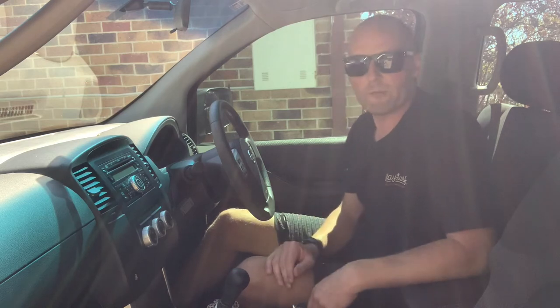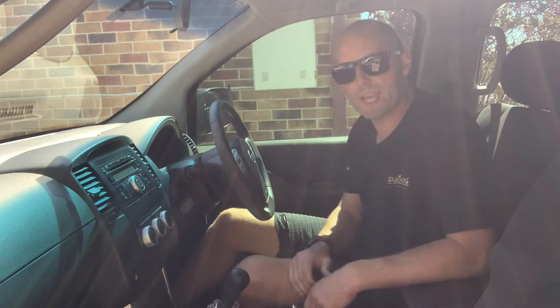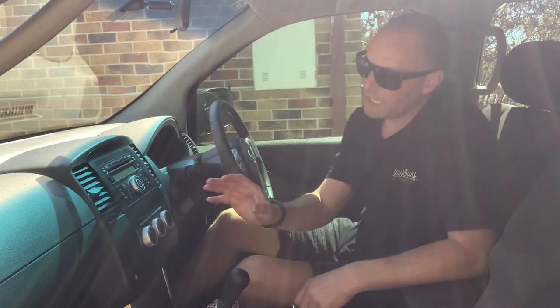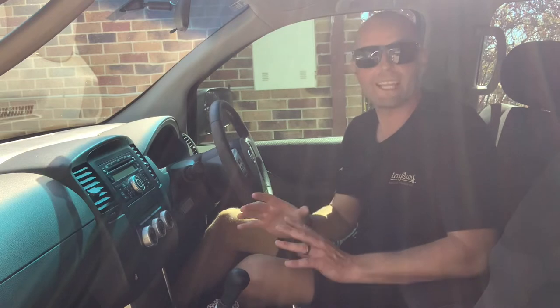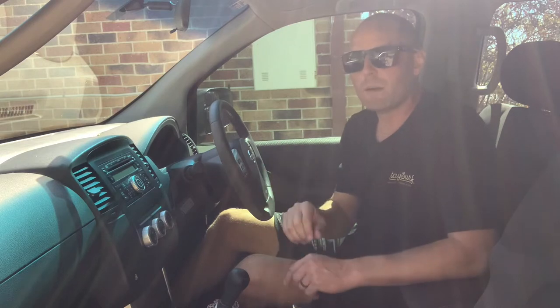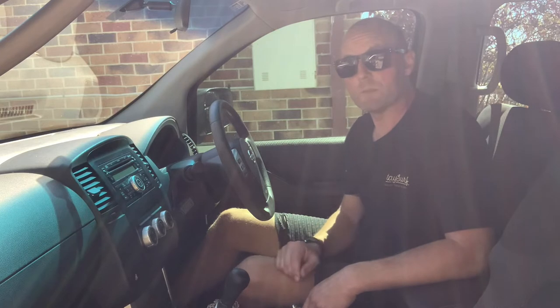Hello everybody and welcome back to another video. Today I'm going to be working on my sister's 2010 Nissan Pathfinder. The particular issue she's having is that the air conditioning unit works, but it only works on one setting. You cannot turn it off and it constantly blows out approximately two or three bars rather than being able to adjust it. So if you're having this problem, stick around.